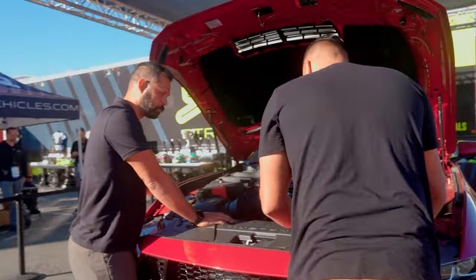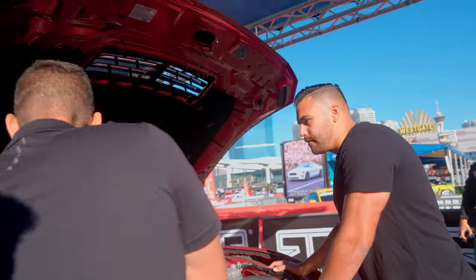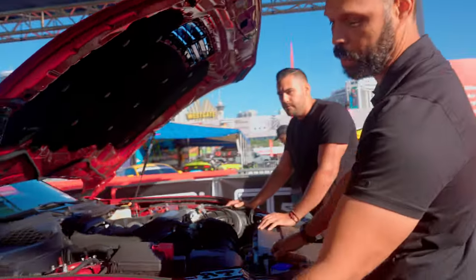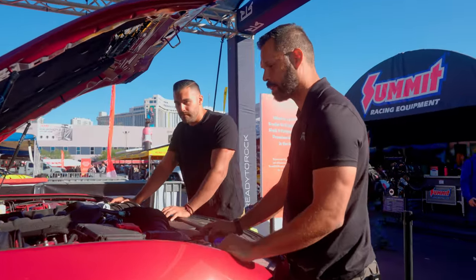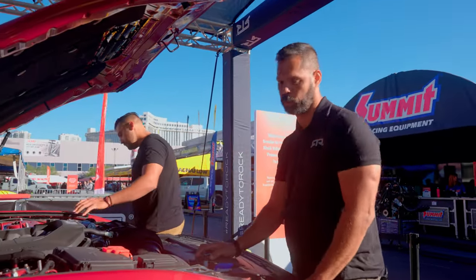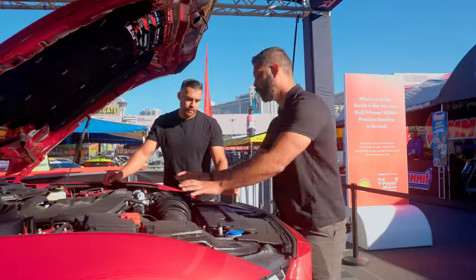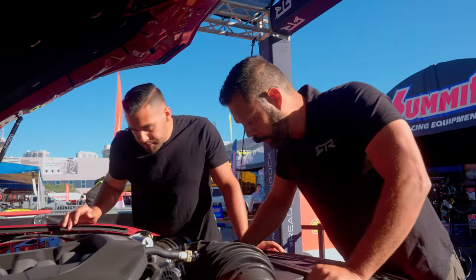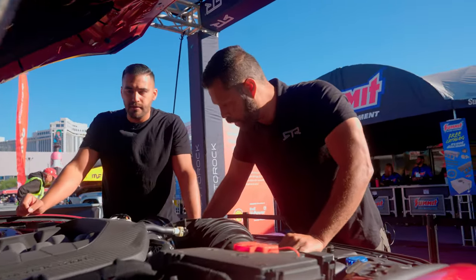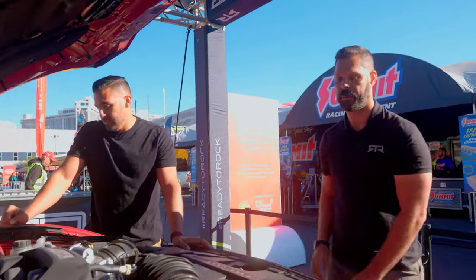To get to the sway bars down here, we just have to take off the bolts here and unbolt it from the bottom. We're going to be removing the brake calipers as well as the motors. When we get to the sway bar, this one's going to be a little bit different because we're going to have to move the intakes to get down there. We'll just start knocking it out right now — hop into the gear wrench toolbox and start knocking this out.